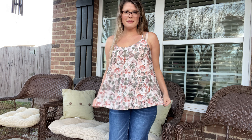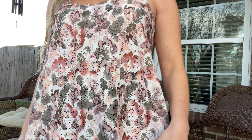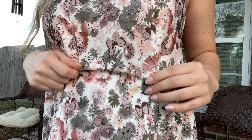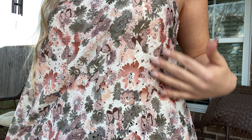I have this medium tank top on. It is flowy and it feels great. It's a very light material with these little circle eyelets here, so it is nice and breezy. I love how it has the butterflies here in the print.